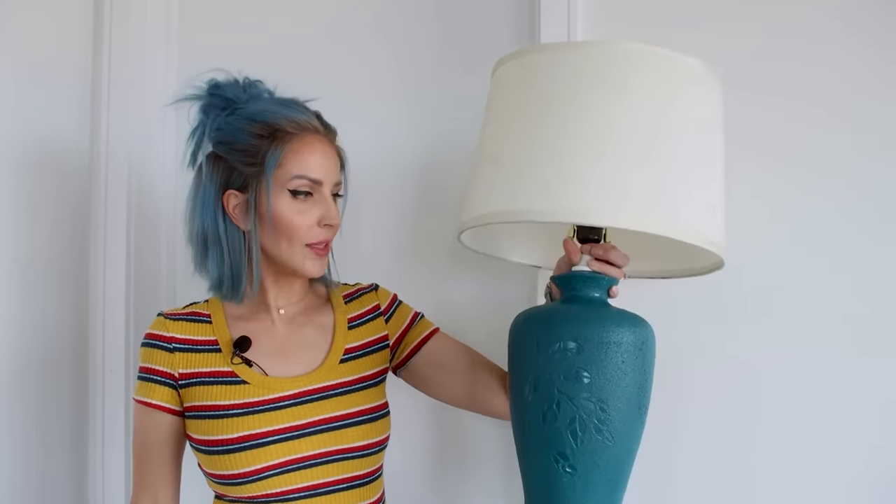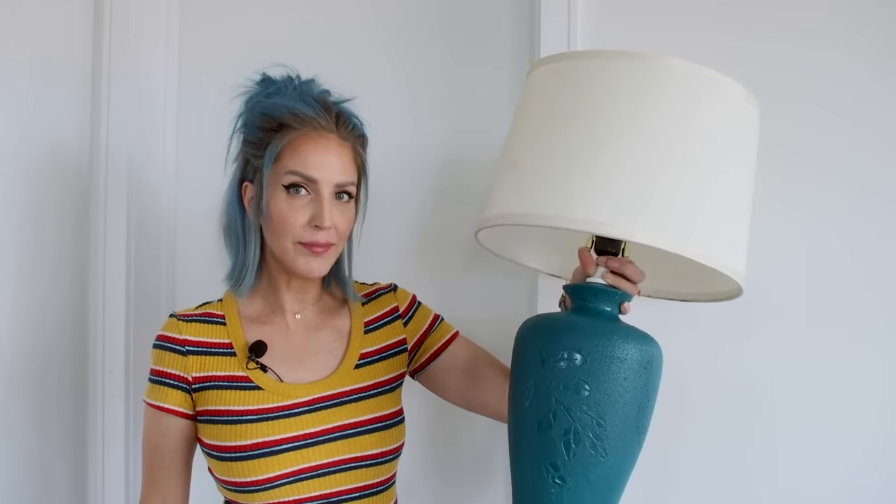I'm going to demonstrate using a pretty typical vase-shaped lamp. Odds are you have one at home, or if not you could pick up something similar at a thrift shop. It's corded and it uses the standard two-prong American 110 volt plug, just like the lamps you would find in any typical American home. The socket is a standard Edison style E26 base.